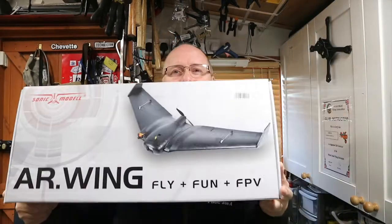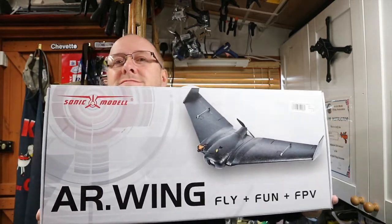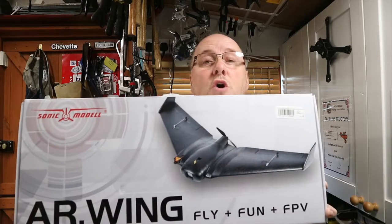Well, thanks once again for watching Team Woolly Sheep Reviews. What's coming up next? I've got a little project I've been putting off for a while - it's the AR Wing by Sonic Models, and I'm going to be building it next. Yes, sad I know, but I got this cheap. Don't tell the wife - she'd kill me, I promised no more planes. But I got rid of one plane because it was broken. Thank you for watching, hope you like what I do - if you do, subscribe. See you soon.